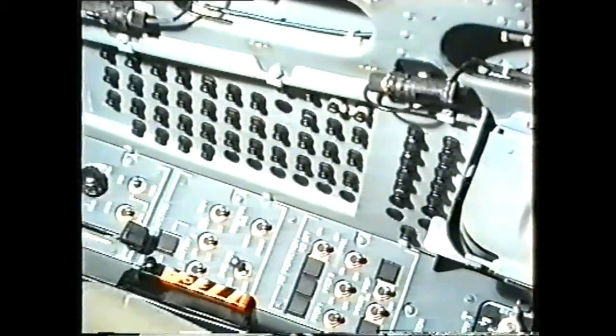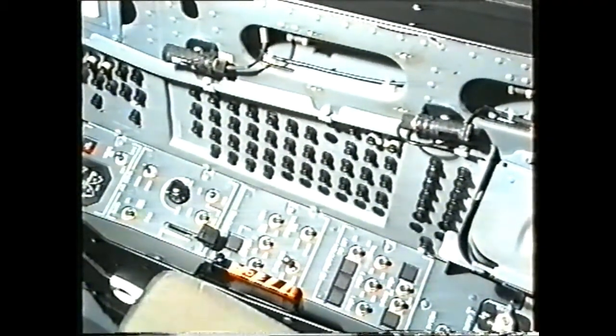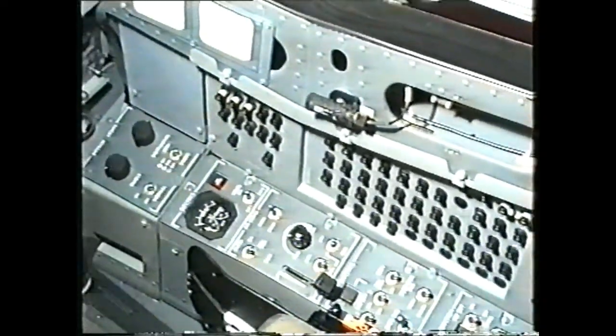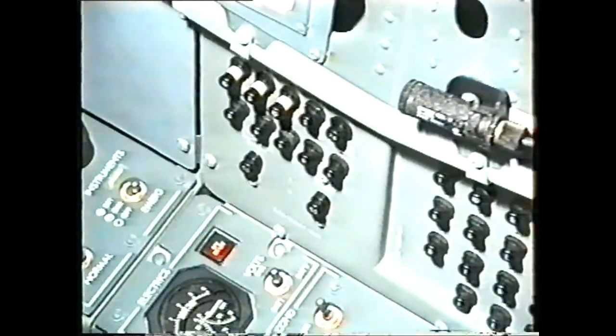On the right side wall we have the circuit breaker panel, and in the front cockpit only, at the front of the circuit breaker panel we have the in-flight circuit breakers.